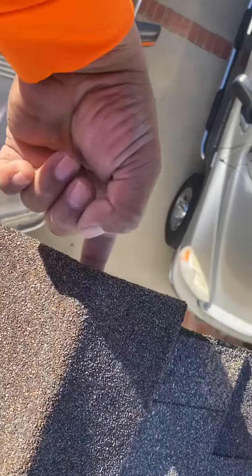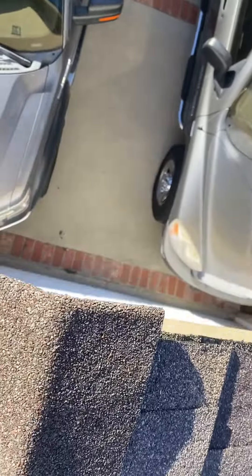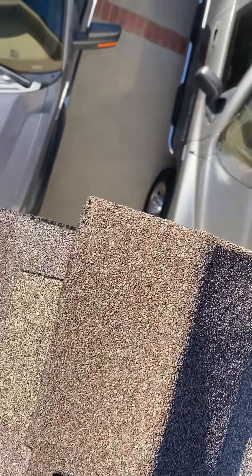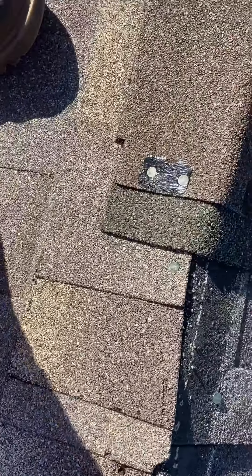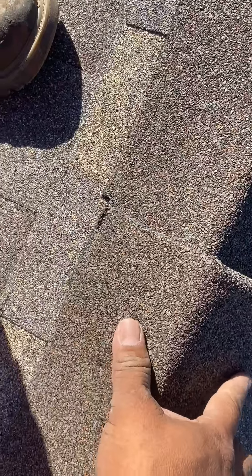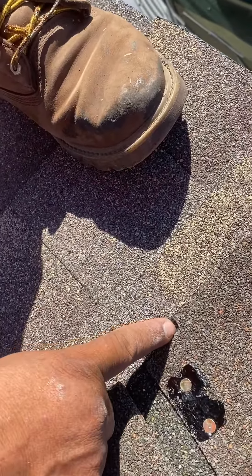When you install your first ridge cap, use just the tip of your finger — that's supposed to be the amount that overhangs on the top of the ridge. I install two nails per shingle, and right here it has a little notch, so you have to install the next shingle up to that notch.